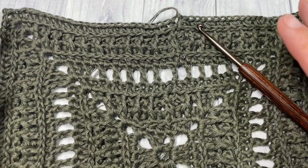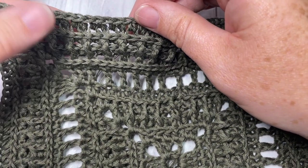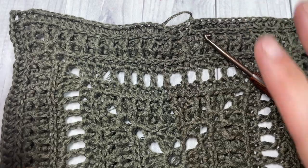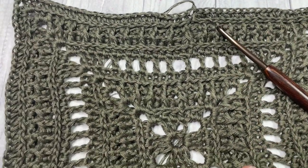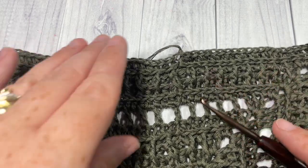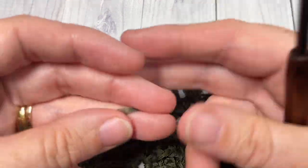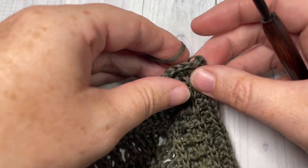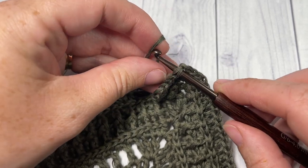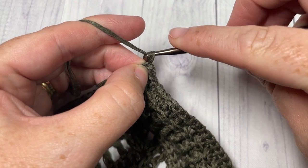Once you have finished all of your repeats and finished off on a round 6 — which is your half double crochet in the third loop only, following your front and back post half double crochet stitches — you are ready for the edging. By the end of the actual blanket I was working on my solid color cake. You are going to continue working in that solid color and join in the first stitch of any corner with a slip stitch.